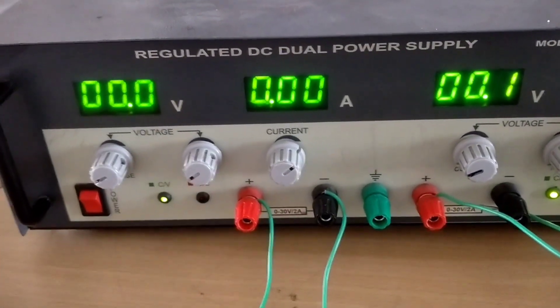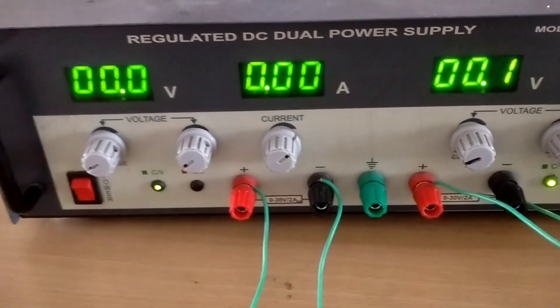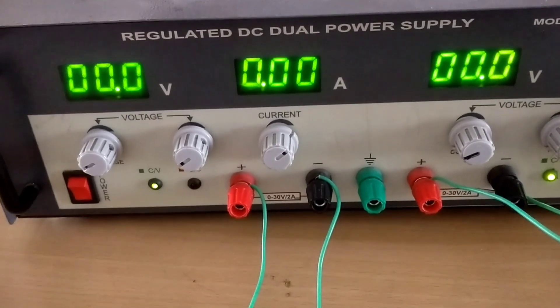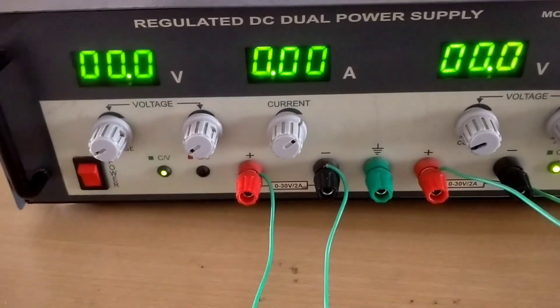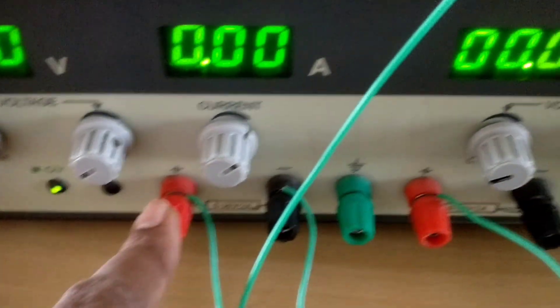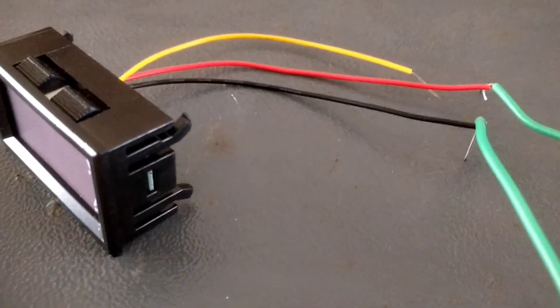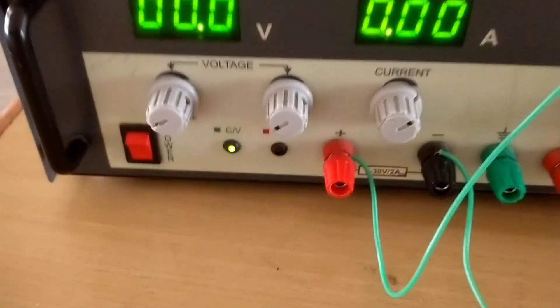Now I am going to show you how to measure volts and current using this DC digital voltmeter. Here in the lab we are using a regulated DC dual power supply, though you can also use a 12-volt battery. I am giving positive to the red wire, which is the positive of the voltmeter, and negative to the black wire, which is the negative of the voltmeter.